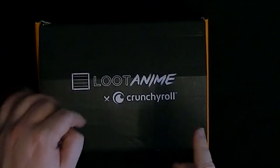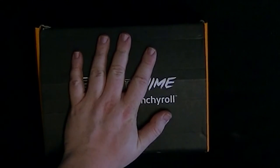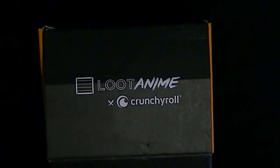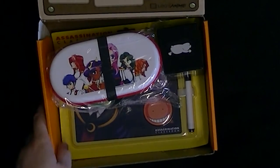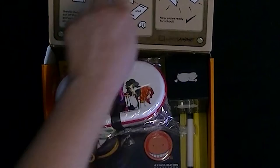Hello ladies and gentlemen, welcome to another Loot Crit here on Past Teacher of Skin. Today we're checking out Loot Animated with Crunchyroll — the West Country Roll. Yes, we've got another one. This one is actually classroom related. Let's take a look inside. This is interesting — this is probably the first time we've ever had a crit that actually has a whole design sitting on the top of it.